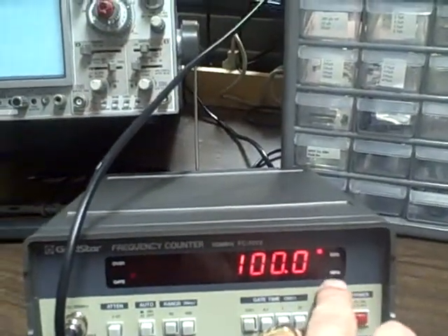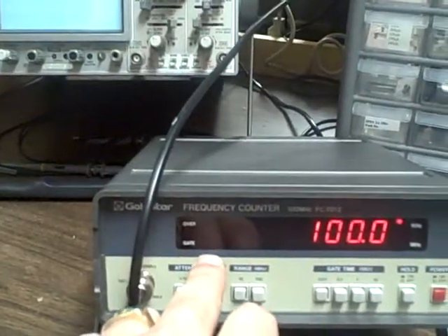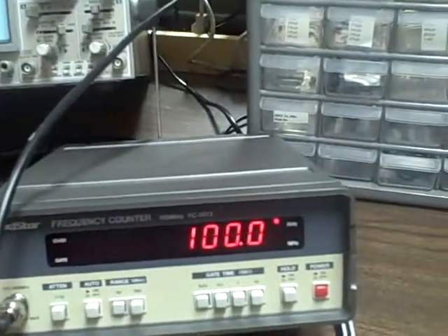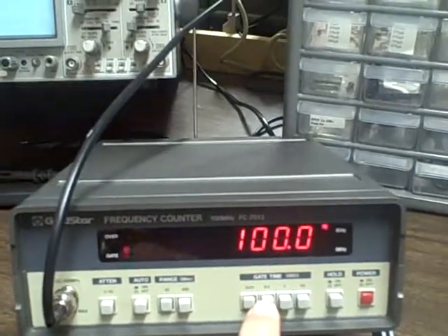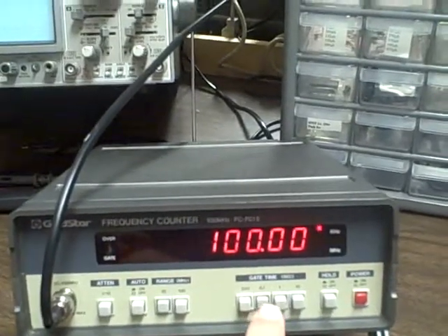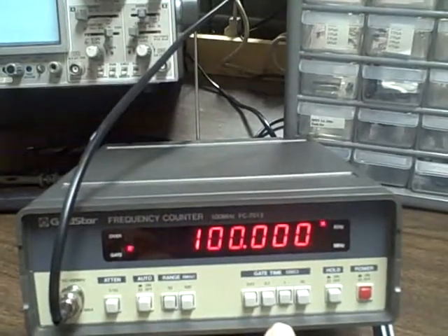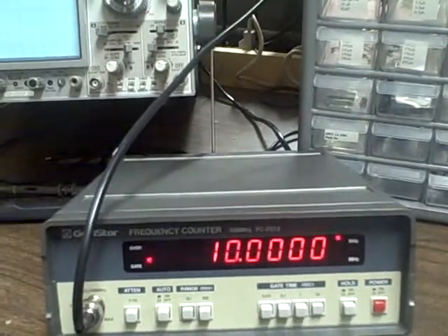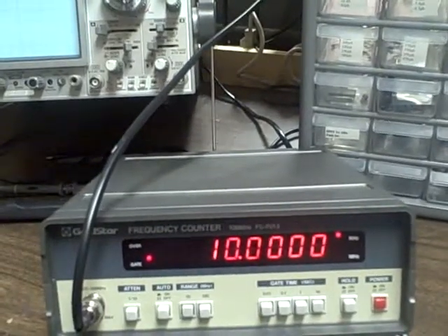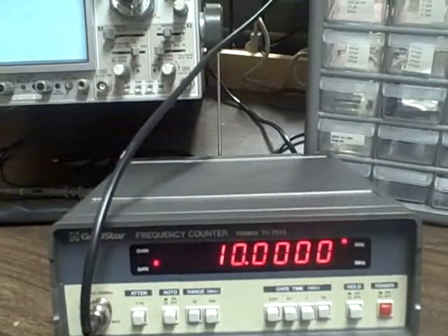KHz reading, MHz reading if it is lit down below. Gate time is flickering over here — that's the update time. We are currently updating every hundredth of a second. I could update every tenth of a second to give myself another decimal place, or go to one second to give myself a couple of decimal places. I could go to ten seconds and get an average that, after ten seconds, would be about as accurate as this thing would get — up to eight digits.